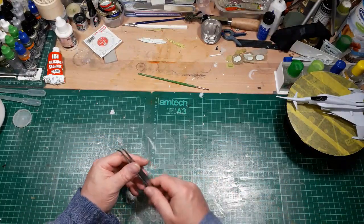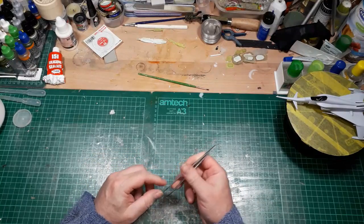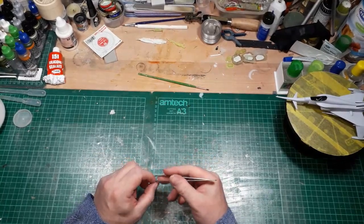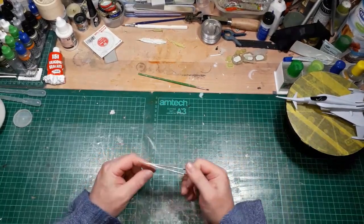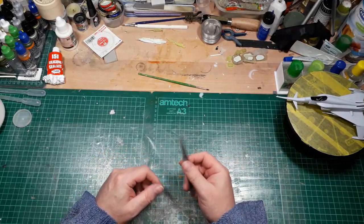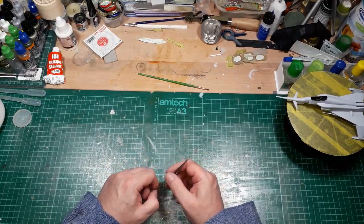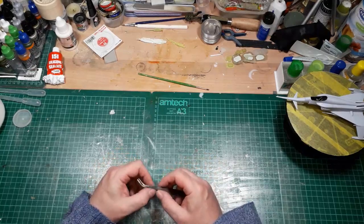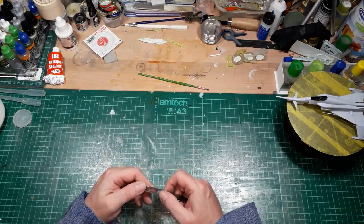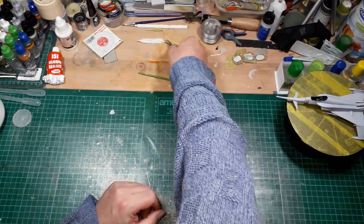Apart from that, I haven't done anything on the GR1 because I've been working on the Angel Interceptor. I shall probably have a go at that a little bit later on. What else have I been up to? I've been up to my casting tricks again.